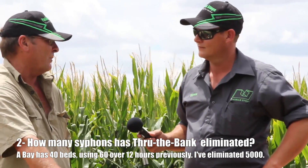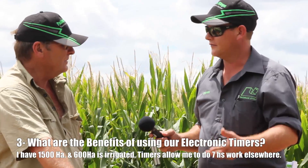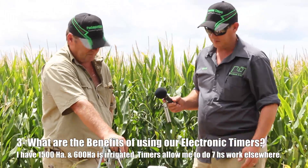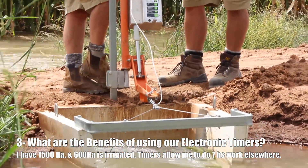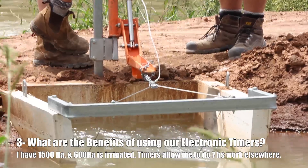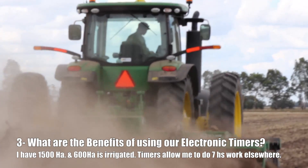If I've got automation I can set a timer in the channel, but I still have channels without automation, which will be converted over the next two years. Not only have you made life easier for OH&S reasons by not having to handle siphons — you've got a manual winch here and portable timers — but are there other benefits? Well, I'm running a fairly large property of somewhere near 1,500 hectares, 600 hectares of which is irrigation in the summertime, and I'm still getting six to seven hours a day of work sitting in a tractor.